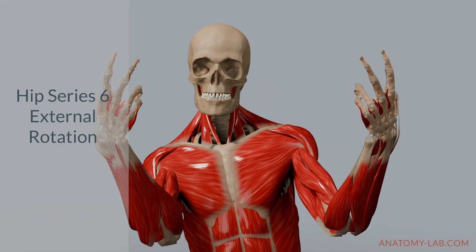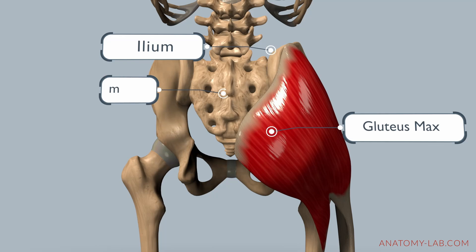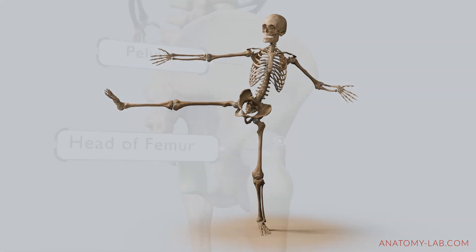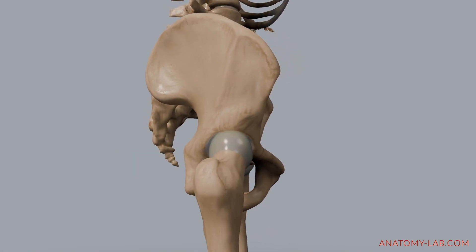Welcome back to the Anatomy Lab. Today our focus is on hip external rotation. We'll explore its mechanics, examine the key muscles involved, and discuss its range of motion. For a refresher on hip joint mechanics, check out the previous video on hip flexion.